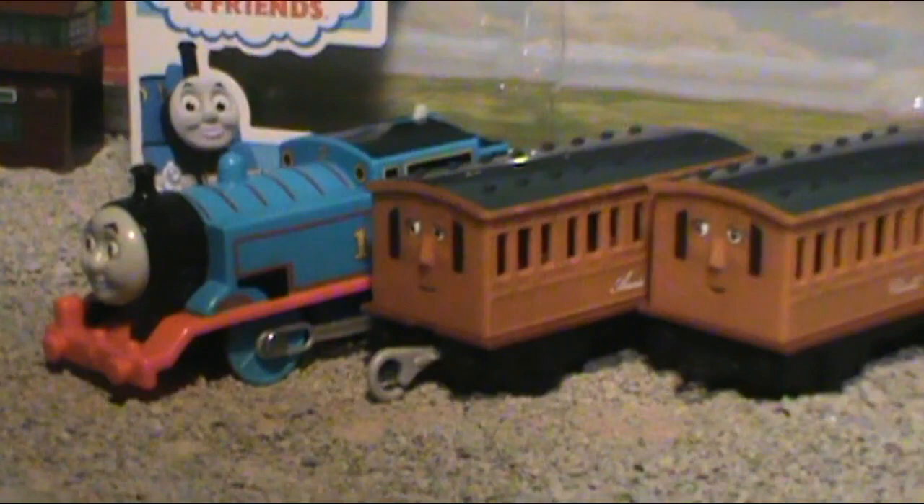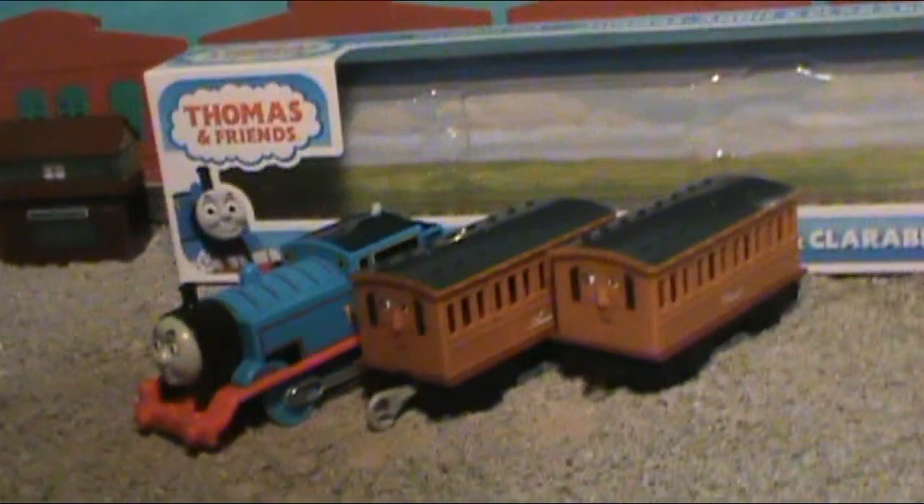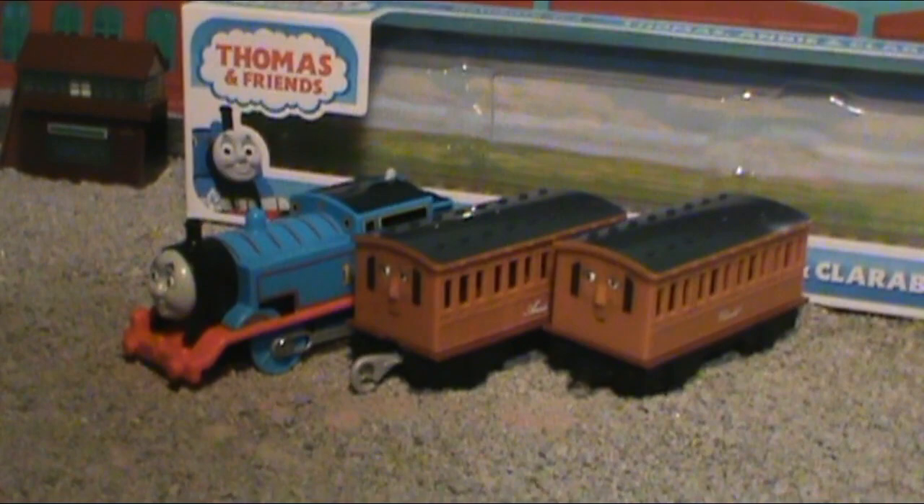So, Thomas and Friends Trackmaster got rebranded again. But maybe it's not for the worst this time. Maybe Mattel and Fisher-Price actually did something correct for once in their miserable lives. Let's take a deeper look and find out.